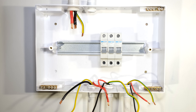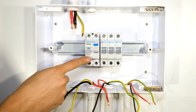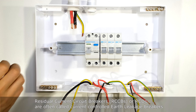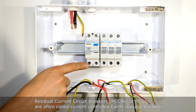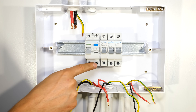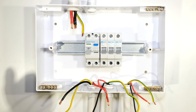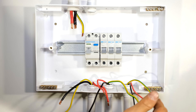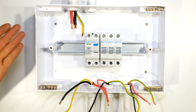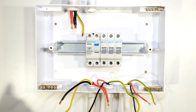I now need to have an earth leakage circuit breaker. This RCD provides a residual current measurement. If there is a difference in the live current and the neutral current it will trip the circuit breaker, because that would mean some current is being lost to earth - meaning there's an earth fault. This is commonly called an earth leakage circuit breaker for that very reason.